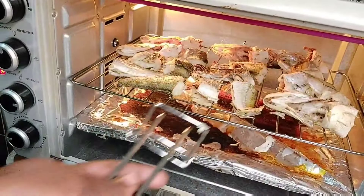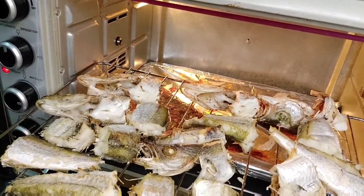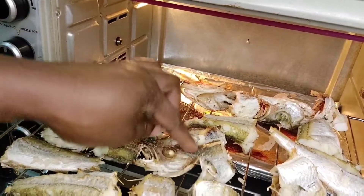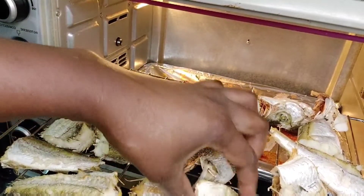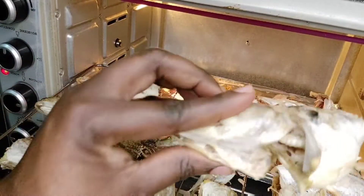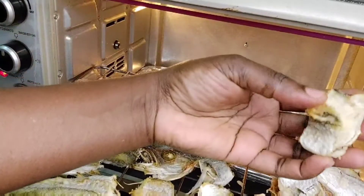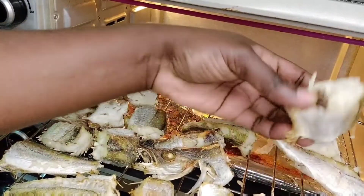So I checked again — you can see how it's getting dried gradually. This is very good for my beautiful ladies and men that don't like to fry fish.